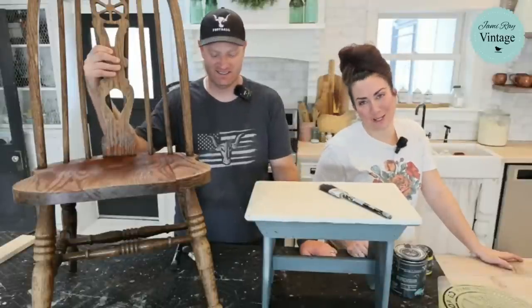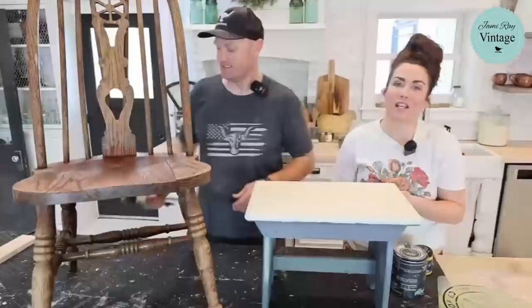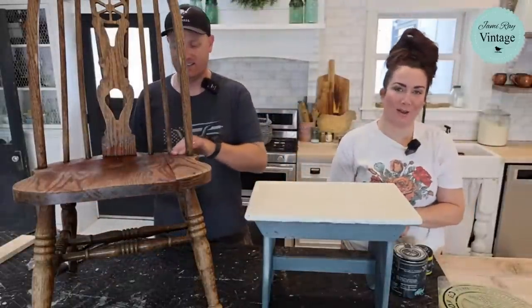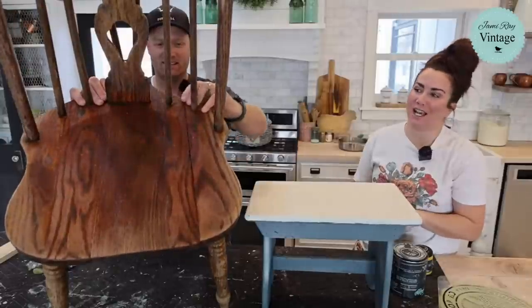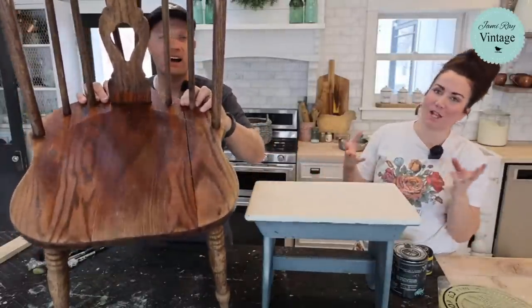Hey guys, welcome to Waste Not Wednesday. We go live every Wednesday at 10 a.m. Mountain Time and we take junk that we get for free or next to free and turn it into home decor that we sell on our website, jamierayvintage.com or in our shop in Lehigh. And today, the theme of the day is paint some stuff pretty to bring in some color.